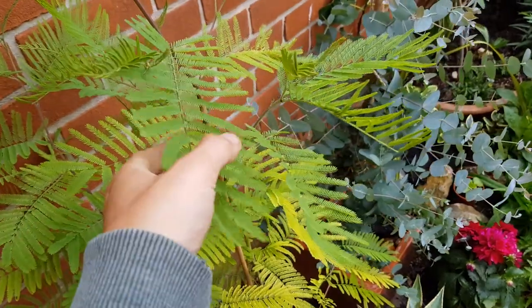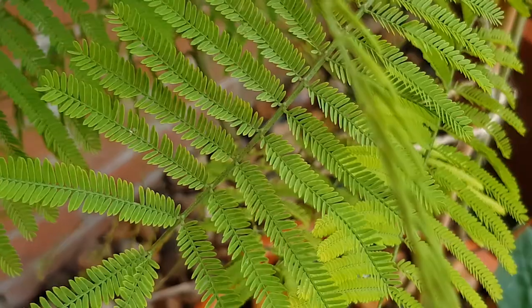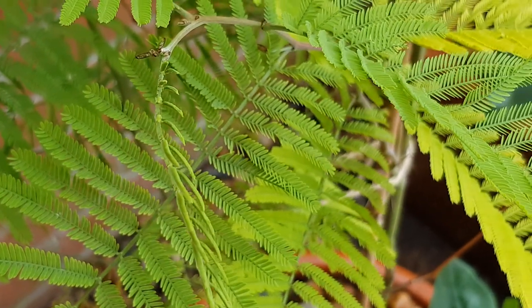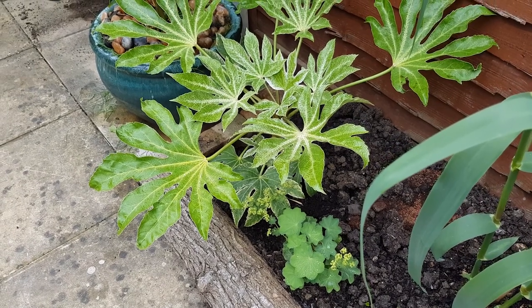I was kindly gifted this Acacia dealbata, which is an awesome plant. It's got evergreen ferny-like leaves that close up at night. At the moment it's planted in a container by the brick wall enjoying the sunshine, but I'd like to move it to somewhere where you can see through the feathery foliage down the garden.